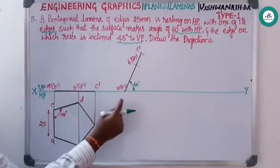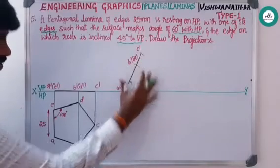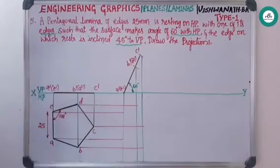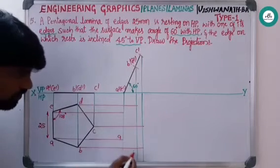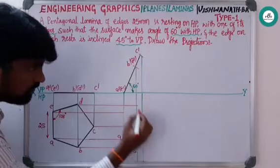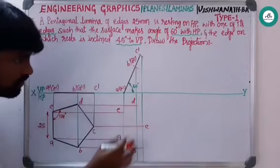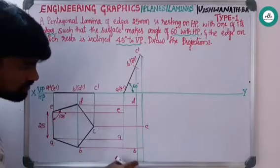After completing this, from all the points — a-dash, b-dash, and c-dash — project down, and from a, b, c, d project to the right. After projecting, meet all the points a, b, c, d, and e. Join all these points to get the apparent shape of the pentagon, and remove the extra part.